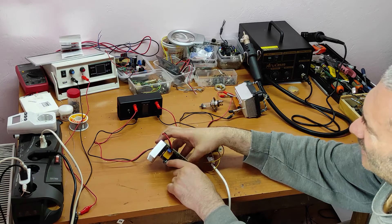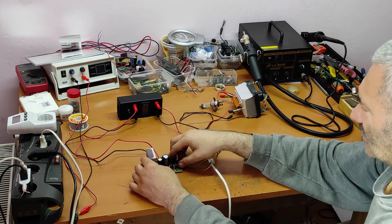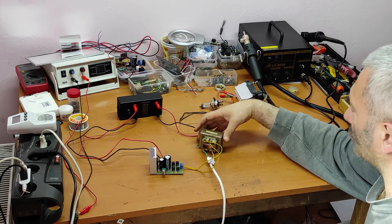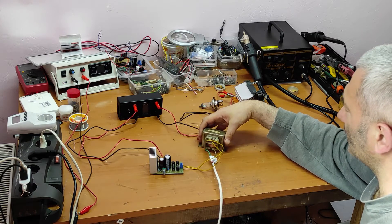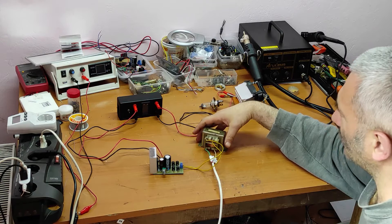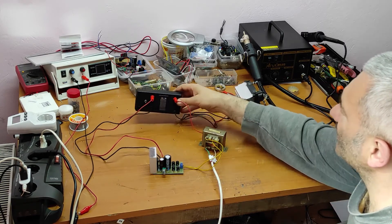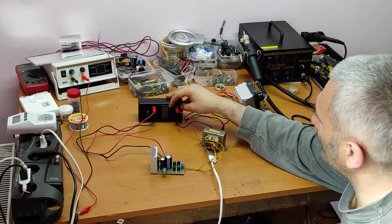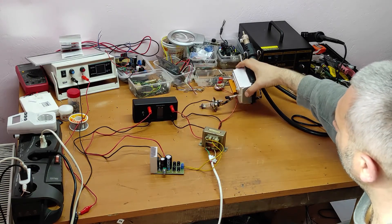Everything is set up — I connected this small transformer, it's 14 volts and 1 to 2 amps. I also made this device which shows us voltage and current.